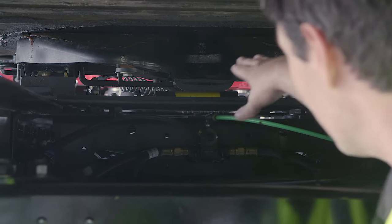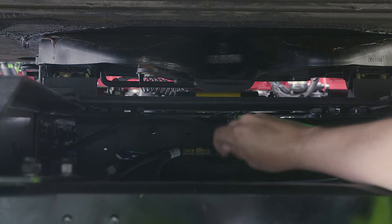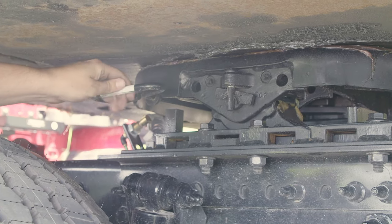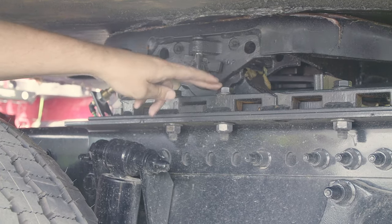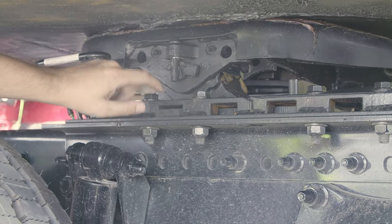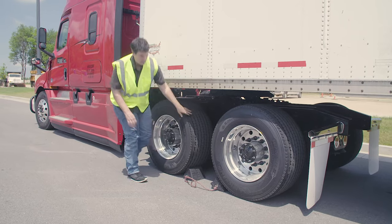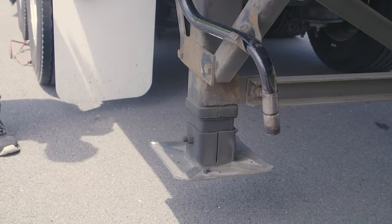Now we'll go under. My king pin: properly mounted and secured, not cracked, bent, or broken. My locking jaw: properly mounted and secured, not cracked, bent, or broken, and it's fully locked around the king pin. My release arm and safety latch: properly mounted and secured, not cracked, bent, or broken, and it's in the fully locked position. Platform: properly mounted and secured, not cracked, bent, or broken. Mounting bolts: properly mounted and secured, not cracked, bent, or broken, none missing. My sliding fifth wheel and locking pin: properly mounted and secured, not cracked, bent, or broken, and the air line is properly mounted and secured at both ends, no abrasions, bulges, or cuts, not leaking. I'm going to check the clearance between my mud flap and landing gear to make sure there's proper space between them and they don't hit each other while making turns.